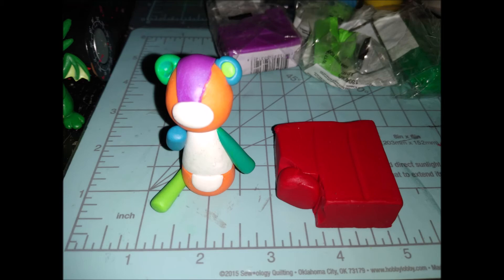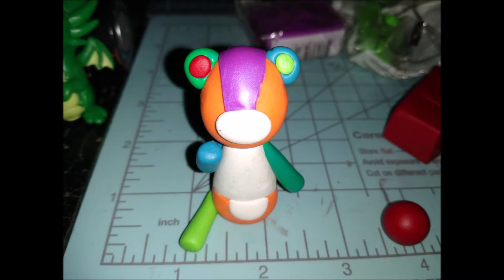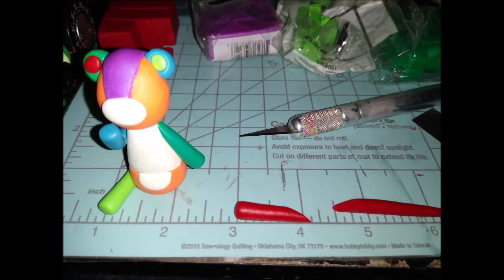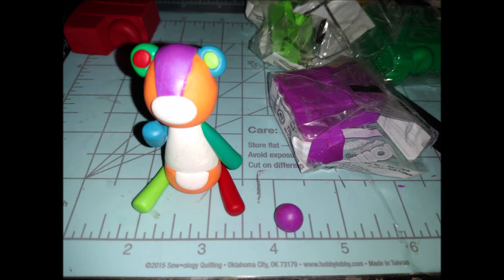Moving on to Sculpey 3 red — roll the balls you need: one big, one little. The little one goes into the green ear; flatten it down with your finger. The larger red one you'll make into a leg using the exact same process as before, then stick it onto the body. Very easy at this point.